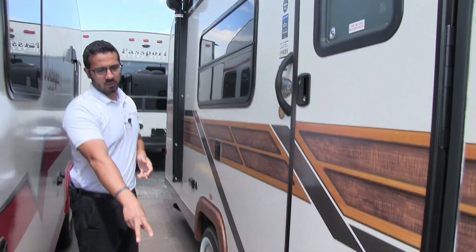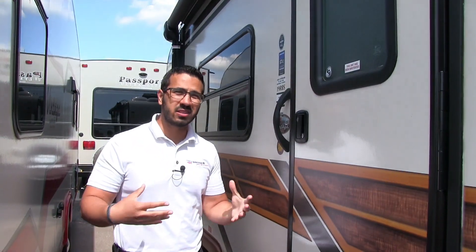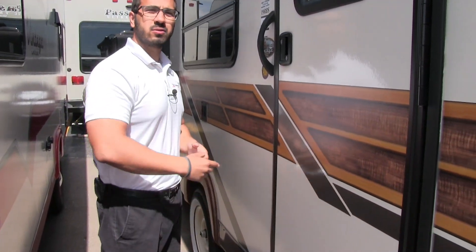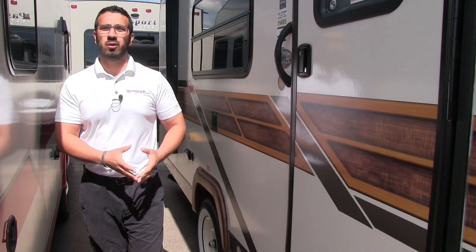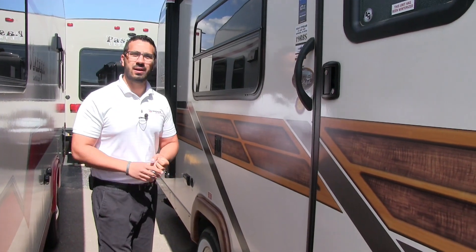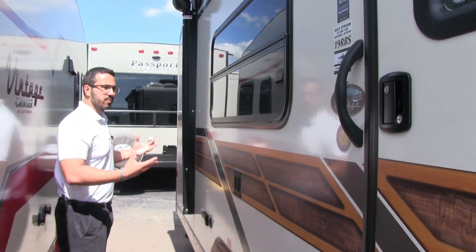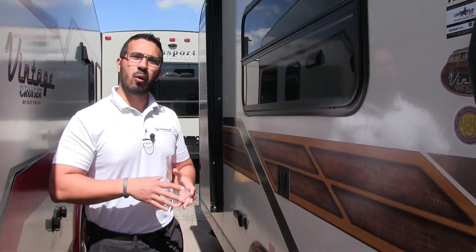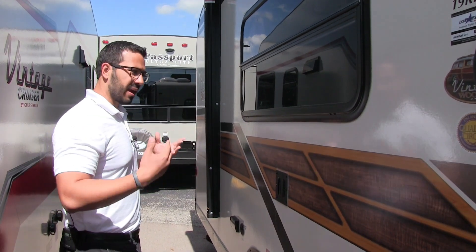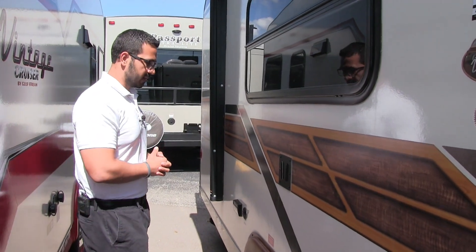Right here is the main entrance into the coach — you'll see you have two steps. That is something they changed on the late 2017 models going into the 2018 model year. It used to be one step with a big cutout when you enter the coach, but they found people were hurting themselves in the middle of the night, so they went to two steps — definitely a better idea. And this is why they call it the woody package, if you're familiar with the older station wagons that had the big wood strip down the side. That's kind of what they did here, giving you that vintage look and feel.